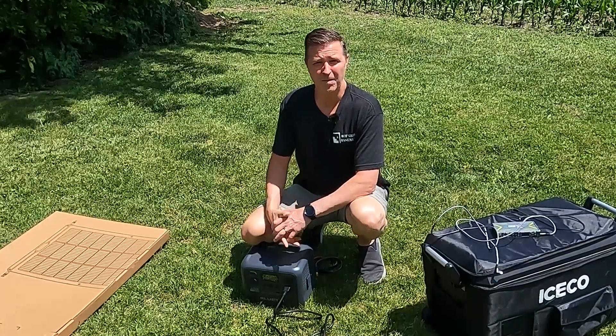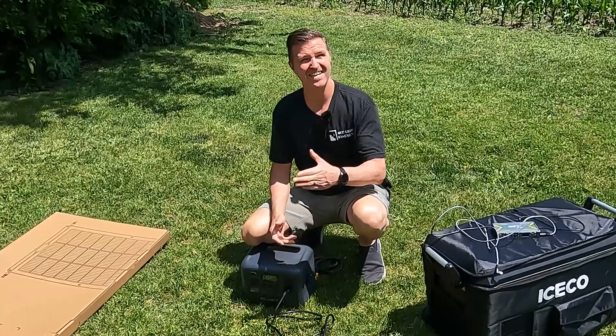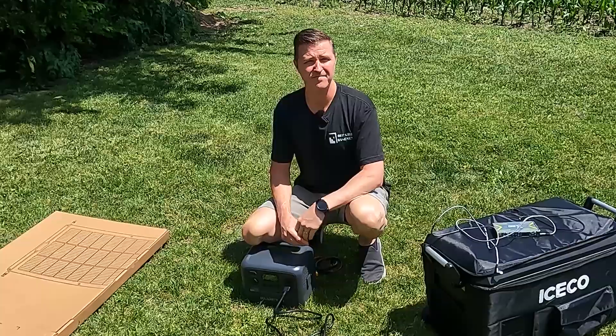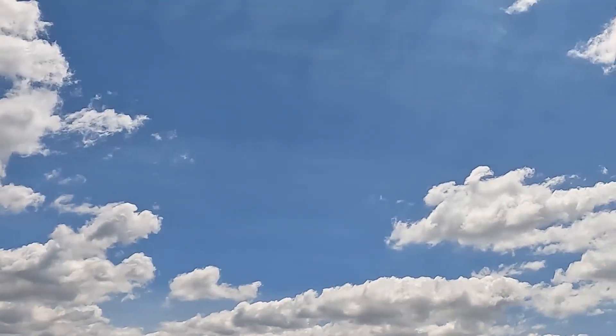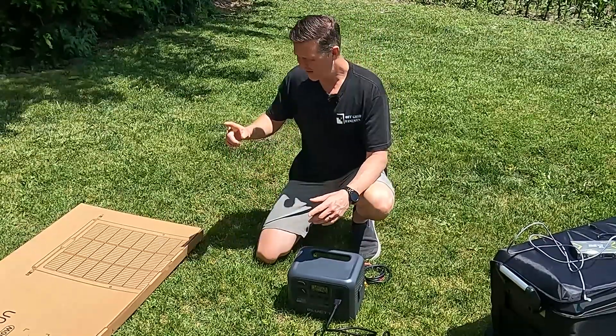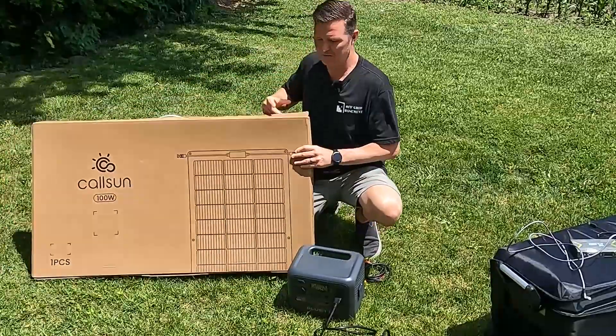Hello everyone and welcome back to the channel. Today it is a beautiful sunny day — actually partly sunny, I guess you could say. There are some nice white fluffy clouds as you can see, and I thought it would be the perfect opportunity to try out this Kalsun 100-watt flexible solar panel right here.